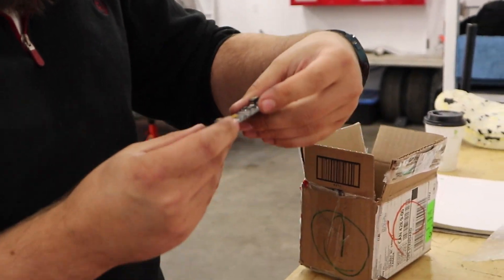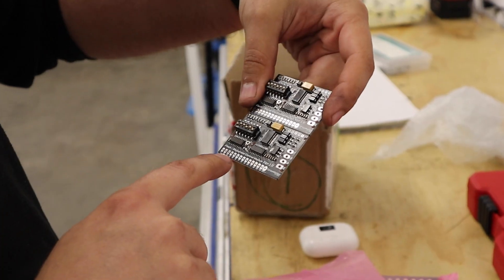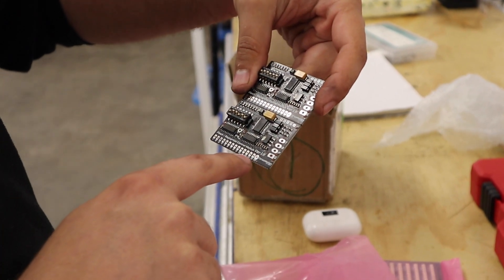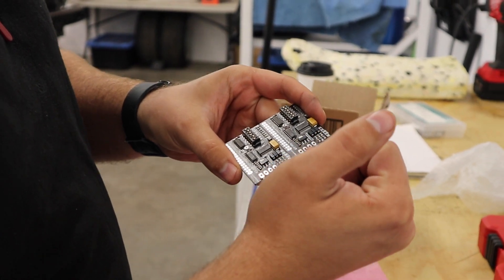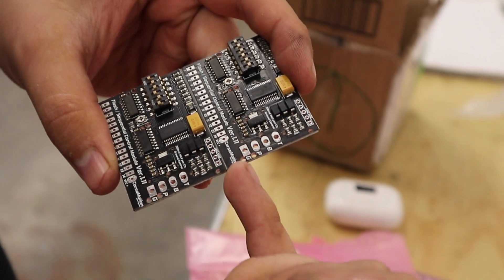These guys here are the controllers. These guys are all of the outputs, and then it gets your turn signal in here, brake light, parking light, and ground.